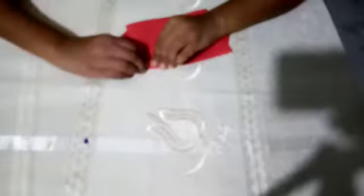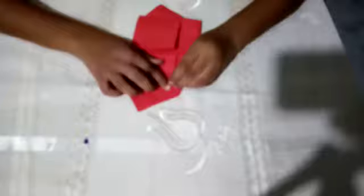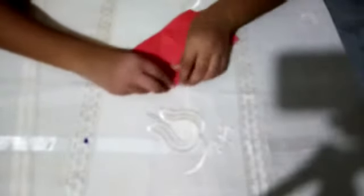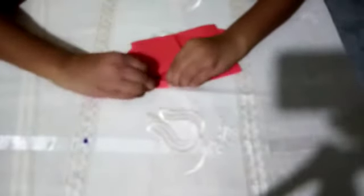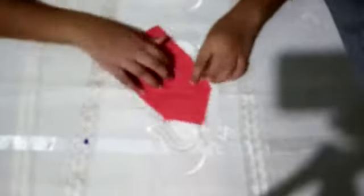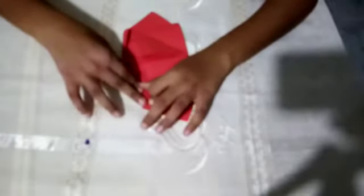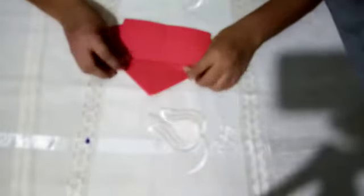Then you take this part here, like this, like this, all right. After that you do the same thing here. You bend it like this.